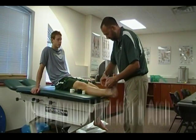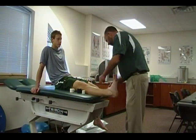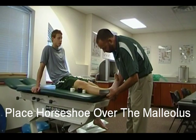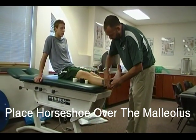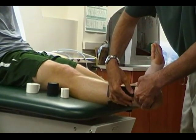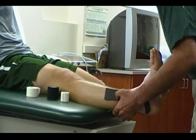Lock in around the mid-foot in the arch. Place our horseshoe over the malleolus. This will allow the swelling to be minimized right here, where it oftentimes will collect, and it will help push the swelling up into the lower leg.